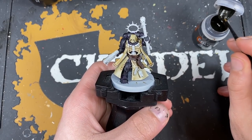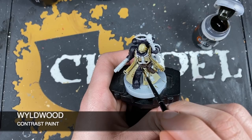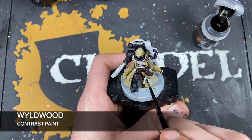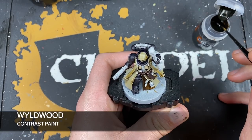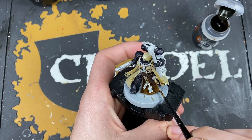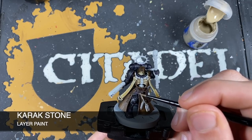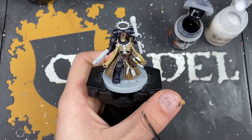Over the top of the Skeleton Horde on the coat and hood, we're going to use Wild Wood — same principle as before, just a nice even smooth coat of this paint. With that done, we now highlight the coat using Karak Stone, just picking out all of those edges.